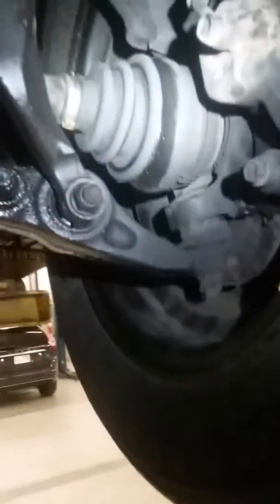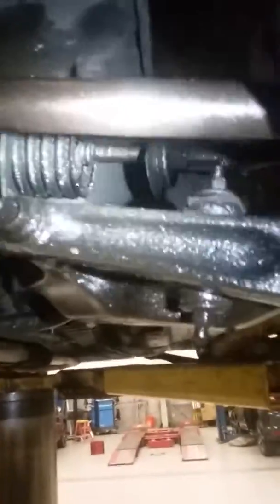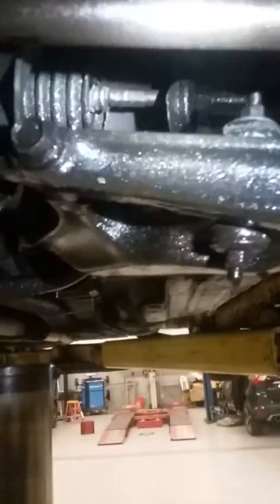You can see a bunch of oil — let me see if I can get it in the light. That means a bad axle boot. And to top it off, it needs a tie rod. Look at the tie rod — the boot is off, and it's causing all that play in the tire.